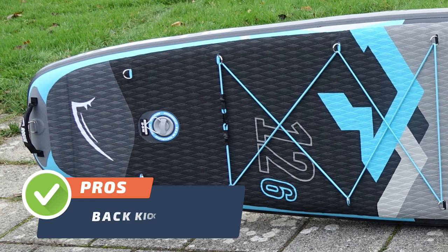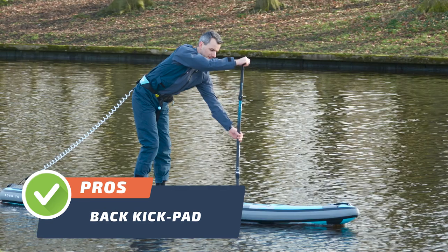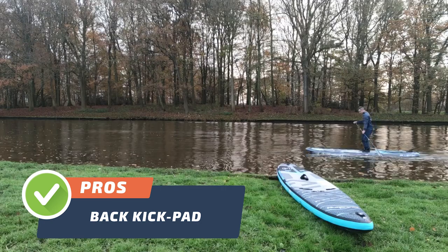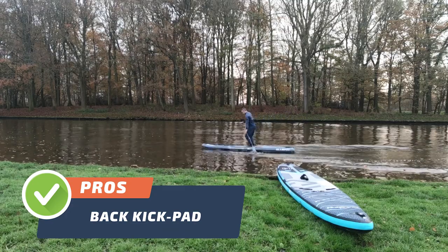Pro number four. The back kick pad is another advantage of this paddle board. It gives you extra grip and stability while performing maneuvers, making it a must-have feature for experienced paddle boarders looking to take their skills to the next level.